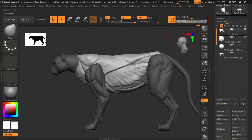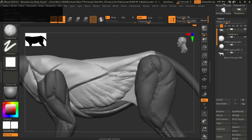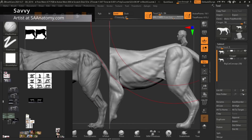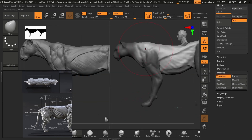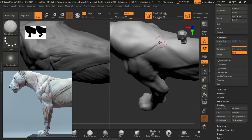Hello there everyone and welcome to this YouTube channel. My name is Stebuho from SAAnatomy.com, but you can call me Savvy. In this video we're going to start off a little differently from the first mountain lion video, where I started everything from scratch and then started sculpting later. For this one we're going to be updating an already existing mountain lion sculpt.